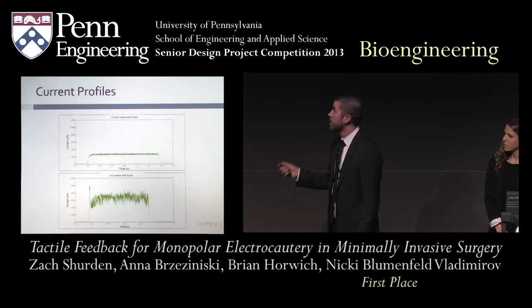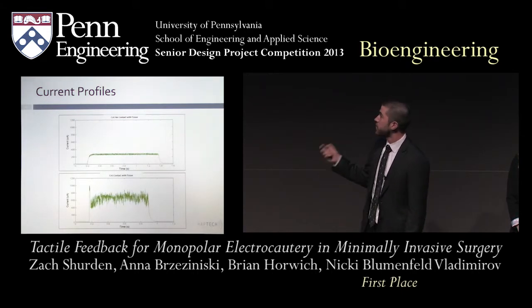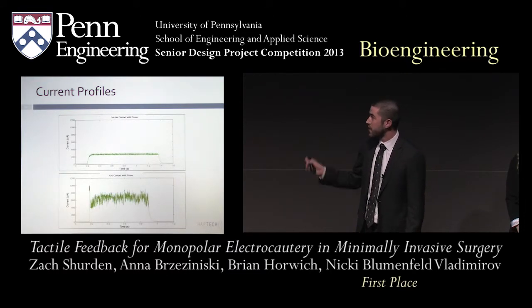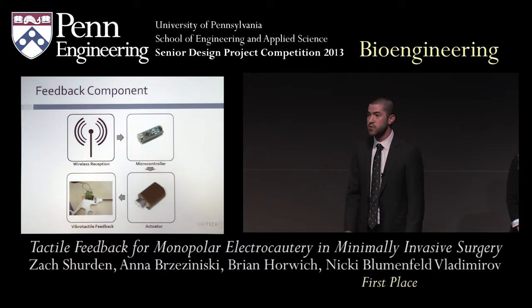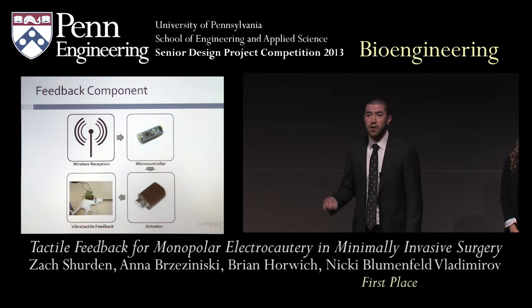Here you see current profiles — the signal coming from the current inductor before any filtering. The top profile shows the surgeon pressing the cut button but not making contact with tissue; the bottom shows pressing cut while making contact. The key observation is the increase in current magnitude, which after much trial and error we determined to be the best indication of electrocautery occurrence and therefore the trigger for vibrotactile feedback. Once the signal is analyzed, it's wirelessly transmitted to the feedback component on the surgeon's arm, which then sends a signal to the actuator on the tool handle — delivering vibrotactile feedback when the surgeon is touching tissue and electrocauterizing.